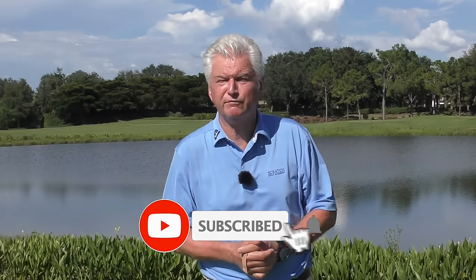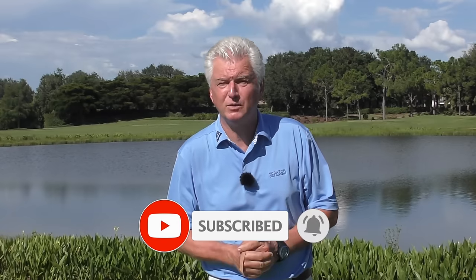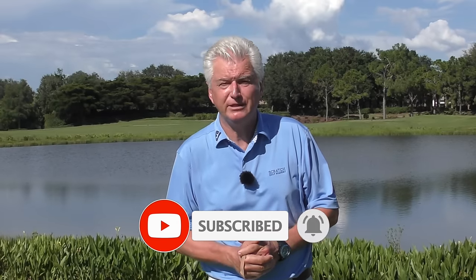If you're new to the channel, or maybe you've watched our videos before but have never subscribed, I'd really appreciate it if you do that. It helps us build momentum and bring you free content. Hit the little bell there as well to be notified every time a new video comes your way.